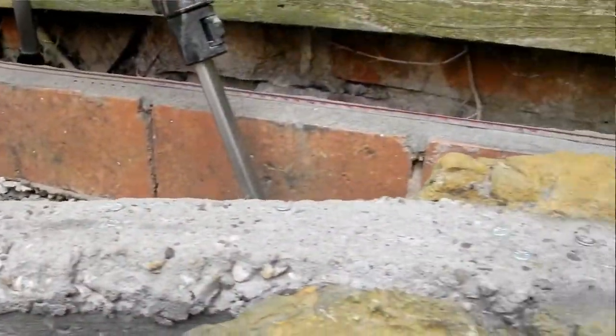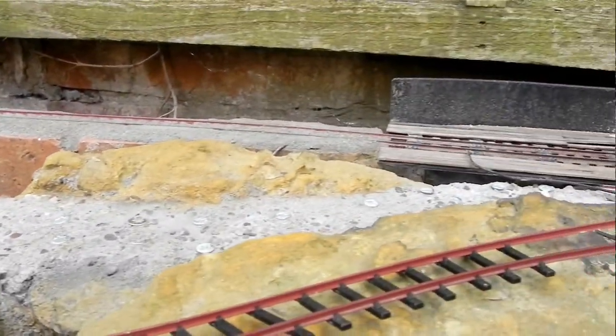Then put the final layer of ballast on top — except it wasn't as simple as that. I went through everything I did last week and then discovered to my horror that the reverse curve there was horrendously tight. So tight in fact that my inspection car looked like it was travelling sideways as it went through it, and that's when it didn't just derail.